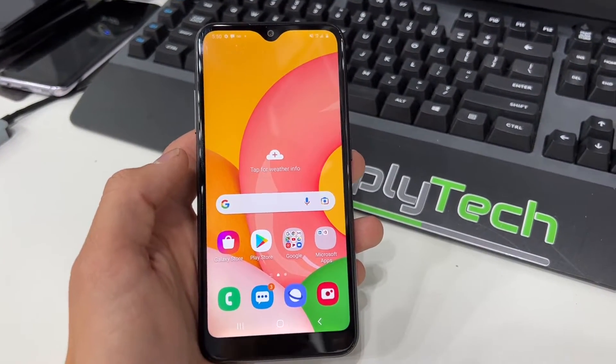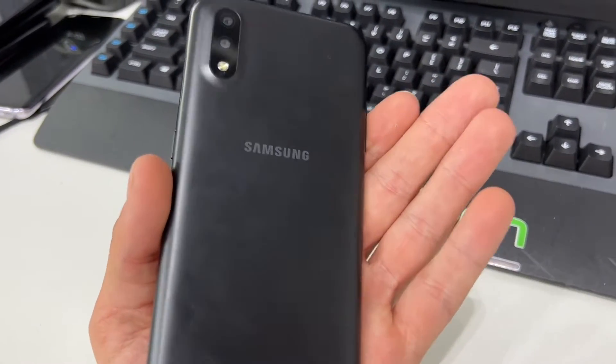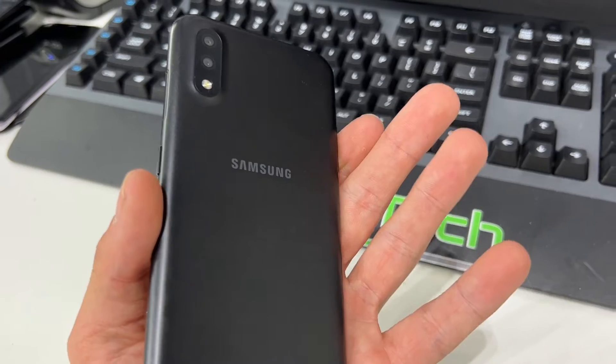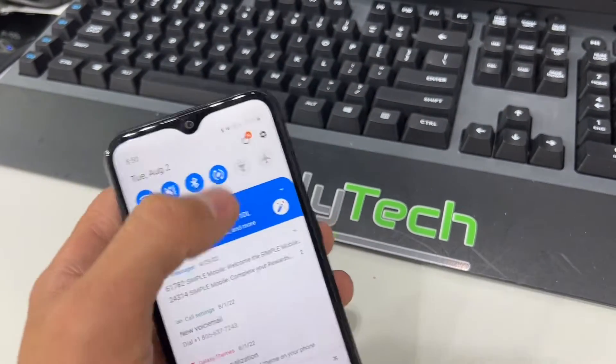Hello YouTube and welcome back to iTechSupport. In this short video I will be showing you how to do a reset on your Samsung Galaxy A01. So let's go ahead and get straight to the point here.